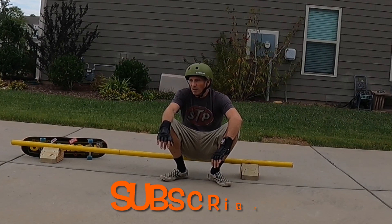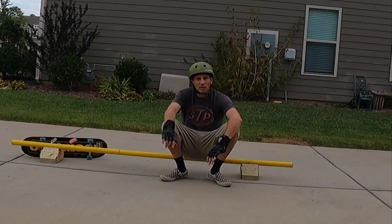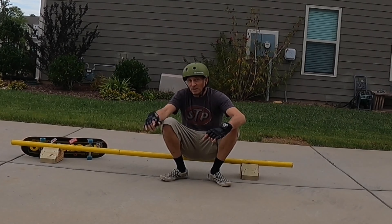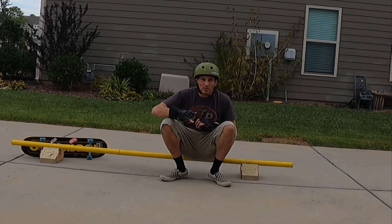I'm going to call the whole project a success, even though I had some setbacks and redesigns along the way. It's good and I'm happy with it. Be looking for another video soon on me learning how to grind on a rail. Till then YouTube, later.